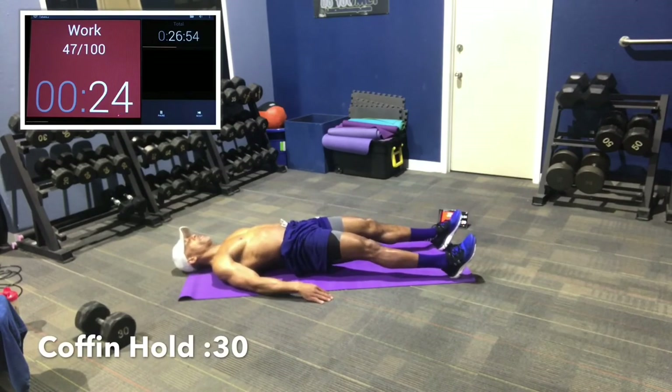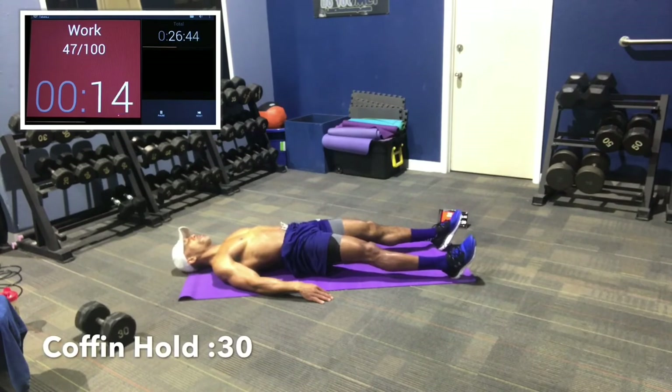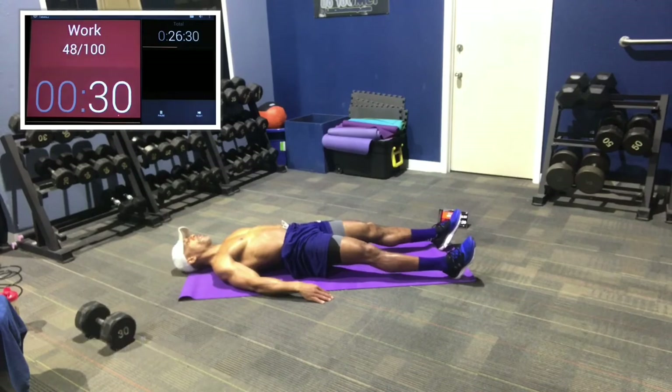Drive through that right heel as you come up, go all the way up, squeeze the glute, come down to the ground. Move that hip as much as you can. 10 seconds, 8, 7, 5, 3, 2, 1. Now walk it out without putting your butt down — go flat again to the coffin hold. We're trying to do this whole sequence of movements without putting the butt on the ground so the hamstring is continually flexed and engaged, as are the glutes. 15 seconds, 10, 8, 4, 3, 2, 1.